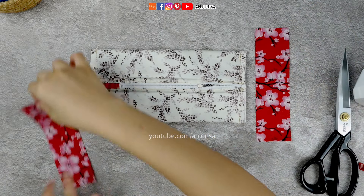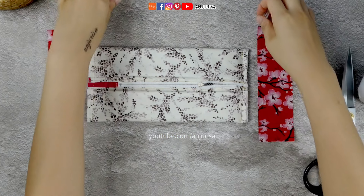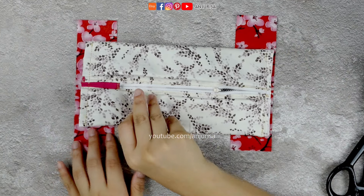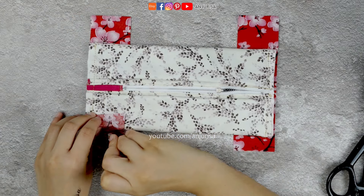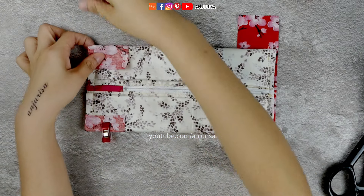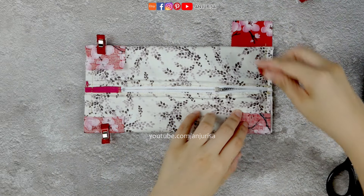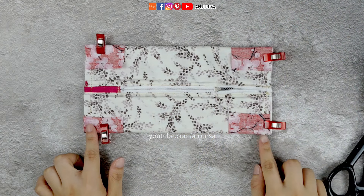Prepare a scrap fabric measuring 2 by 7 inches. Place the scrap fabric with the right side facing up on both edges of the fabric — I'm just using leftover fabric I have, and it will be hidden inside anyway. Fold the excess fabric, wrapping it around the pouch, and secure it with pins. Secure it by sewing this part in place.